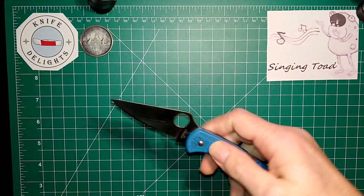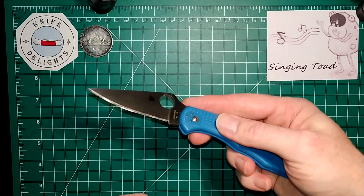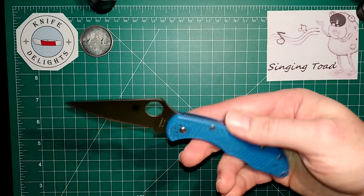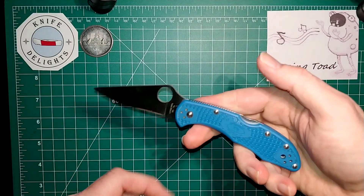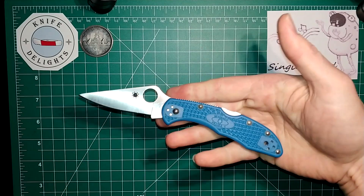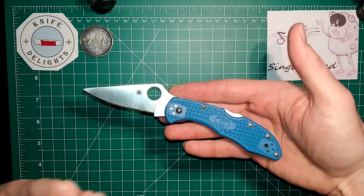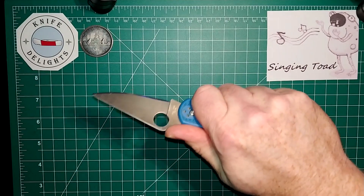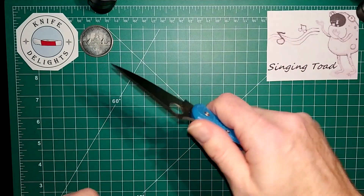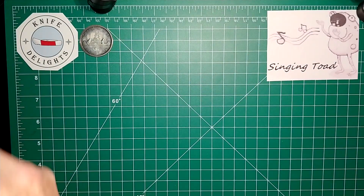Next is the Spyderco Delica in VG-10 — this is a Japanese-made Spyderco in blue. This was my very first Spyderco, a gift from my wife years ago, and I absolutely love this knife. It's full flat ground with a mid-back lock and very good ergonomics. As they say, Spydercos were not made for the eye but for the hand — some people say they're ugly, but when you put them in your hand they just melt right in.